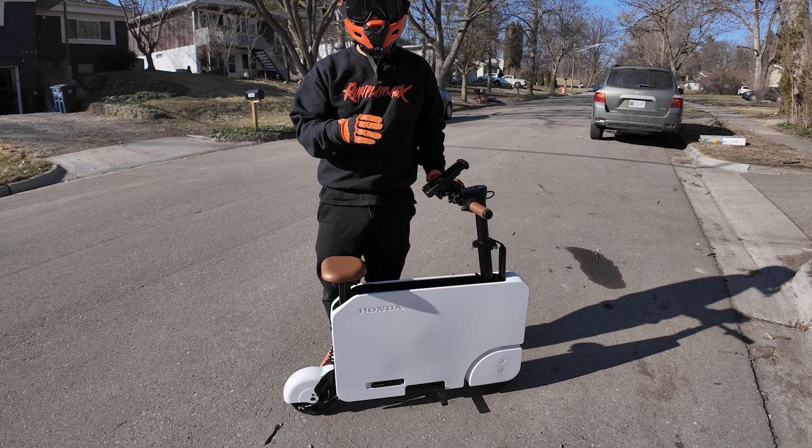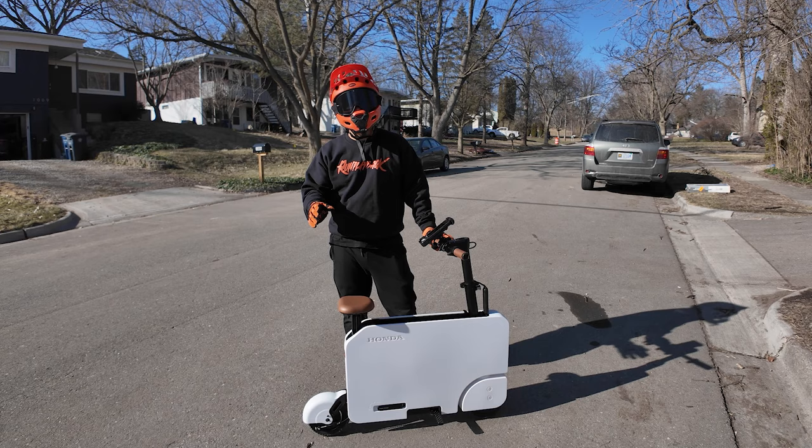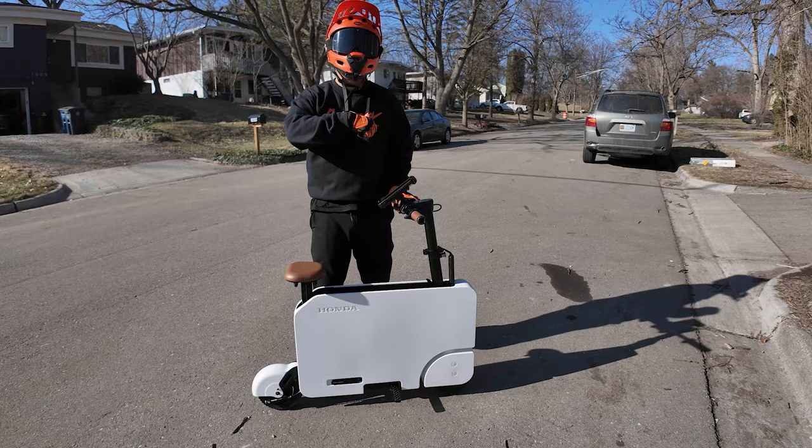As you ride this more often, it'll get easier to fold and unfold. I can see this as a last-mile vehicle. Say you're in a city, you bring this in your car and park in a parking garage, but your office is a couple blocks away — uptown, downtown. You could easily hop on this, ride the bike lanes, get to where you're going, fold it back up, bring it into the office, charge it, and it shouldn't be an issue.